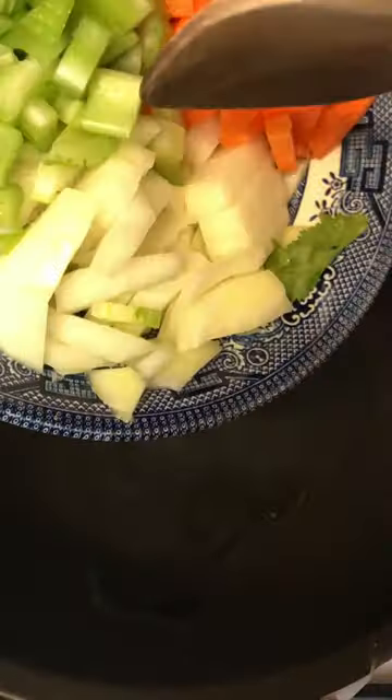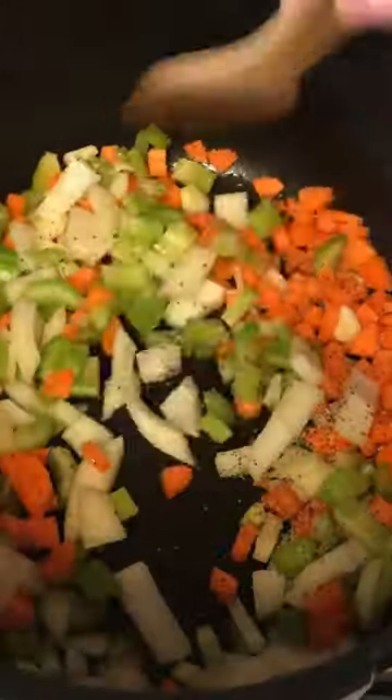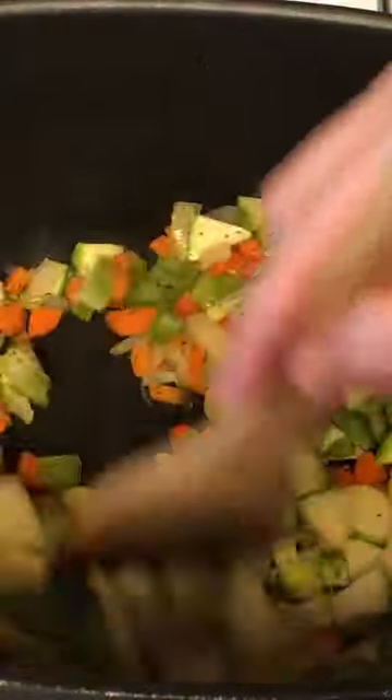In a pot over medium heat, stir-fry onion, carrot, celery, salt and pepper. Cook until that is tender. Add zucchini.